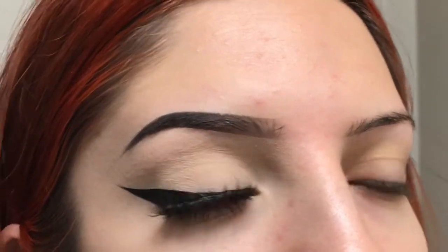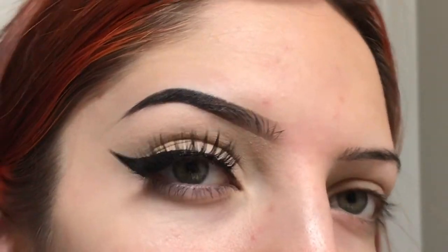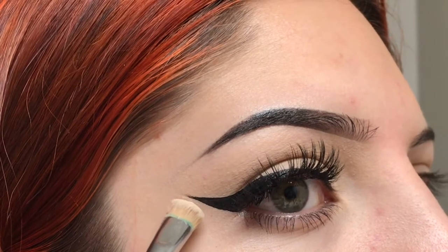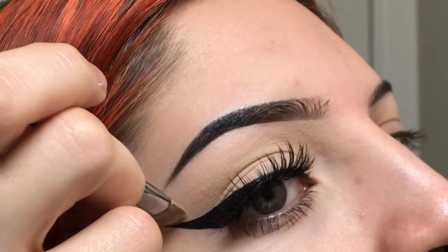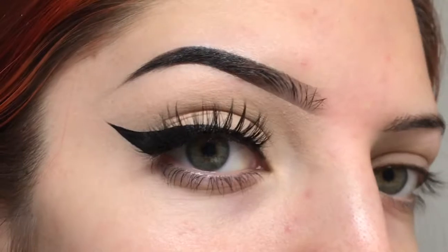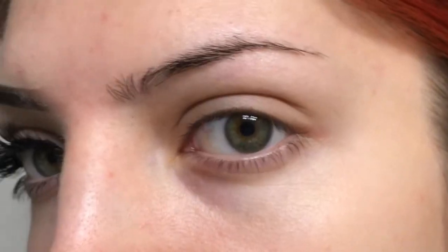Something optional you can also do: the tip has some slight imperfections, so if that's something that really bothers me — sometimes it doesn't — I'll fix it with like a tiny bit of concealer and just carve it out. That is it for my eyeliner and eyebrow tutorial. Definitely a big difference from the other side.